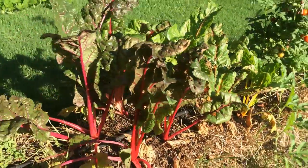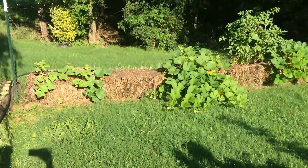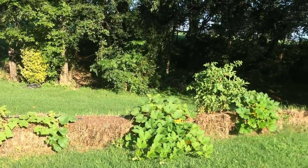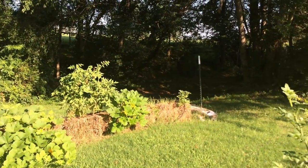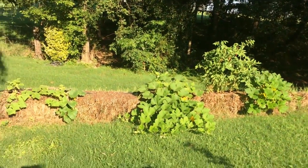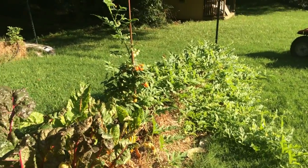I've got the watermelon and then I've got the tomato plant there and the Swiss chard and squash. And then you can see across there I've got more squash, more tomato plants, and on the end there are potato plants.